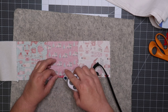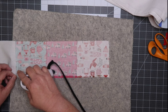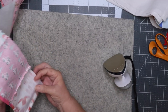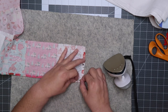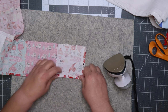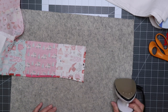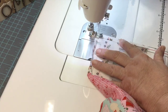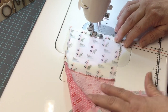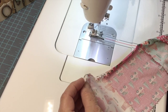For the hem, I roll up one-fourth of an inch and iron, and then repeat. I use the same technique on the sides, and I use an approximately 2.5 stitch length.